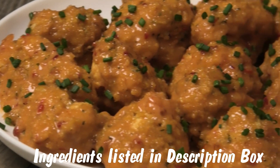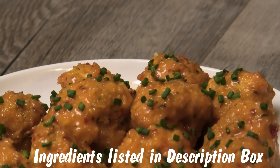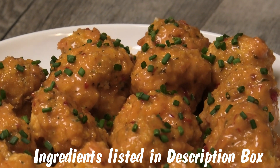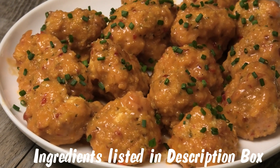Hi guys and welcome back to my channel. In today's video I'm sharing my version of cauliflower wings, and this episode is especially dedicated to Latter — so I hope you enjoy this one, Latter and everyone else.